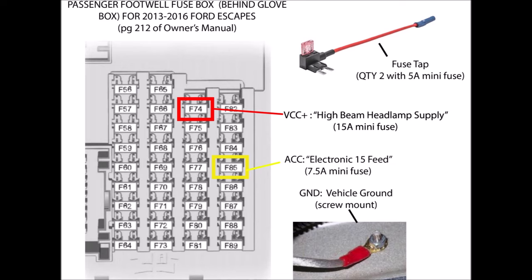F74 is a VCC positive circuit — it's the high beam headlamp supply and it's a 15-amp mini fuse. The ACC fuse I chose was the Electronic 15 feed, which is a 7.5-amp mini fuse. For ground, I added a ring terminal and secured it to the bracketry in the glove box area to tap into the ACC and VCC positive fuse lines.